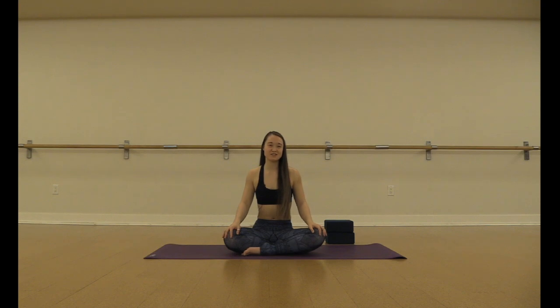Hi everyone and thank you for tuning in to my tutorial for floating dandasana or floating staff pose. I'm going to be going over a bunch of different drills or modifications that you can take to help you find the strength that lead up to floating dandasana. But first I will show you the full pose.